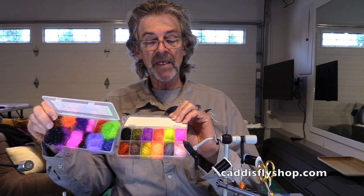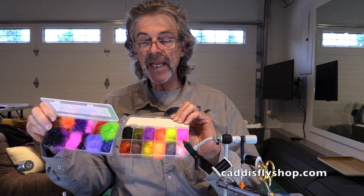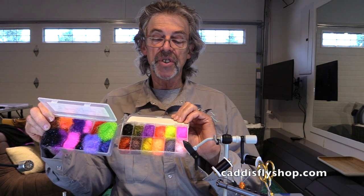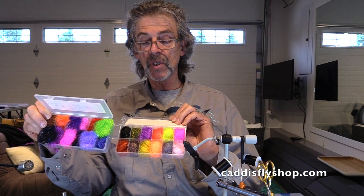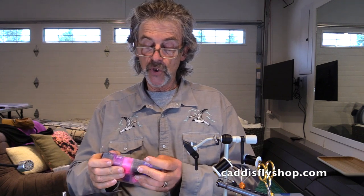This is the Seal X. The colors are vivid, it's spiky, glossy. It's great stuff for steelhead flies — bodies, butts, shoulders. It's just super stuff. So the Seal X and the Senyos Fusion Dub are a great combination.